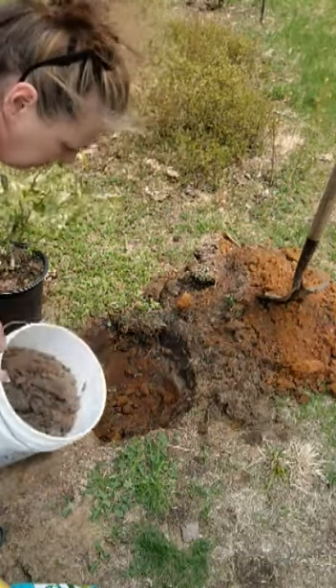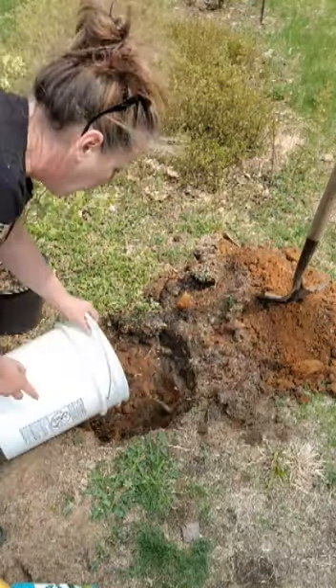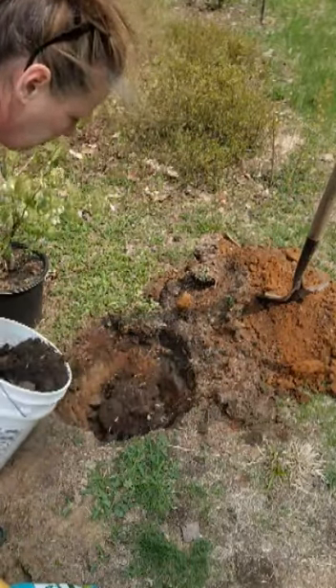we're going to add a little bit of fresh dirt from the chicken pen. This has got all kinds of stuff in it — a little bit of haze, chicken food, all kinds of good composted dirt in there.